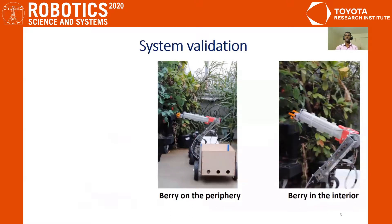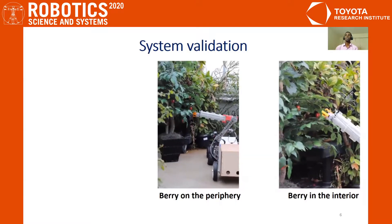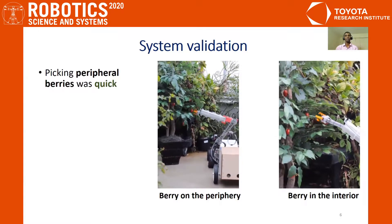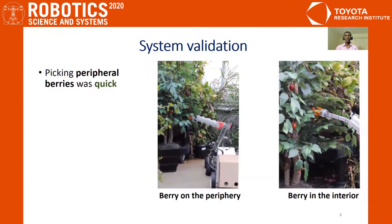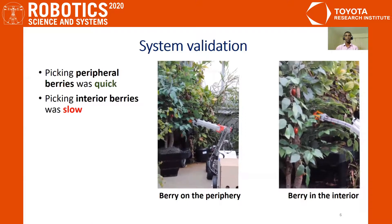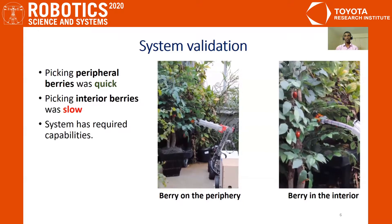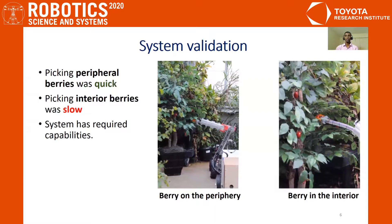Here, we show our system picking berries in two different scenarios. The first scenario is when the berry is on the periphery and the rigid arm is used to sever the berry from the plant. In the second scenario, the berry is 15 centimeters inside the plant and the soft continuum arm is deployed to reach and pluck the berry from the plant. We noticed that picking peripheral berries was quick, whereas picking interior berries was slow, taking an average of four minutes to pick the berries.